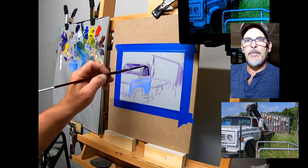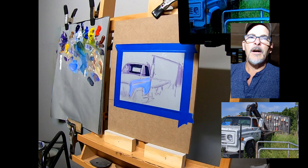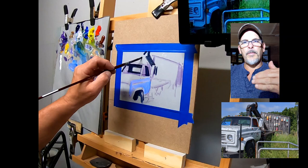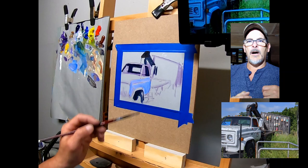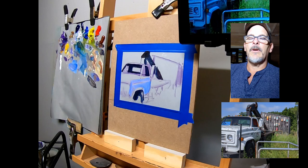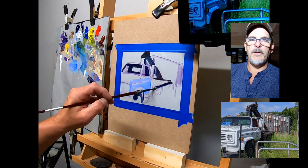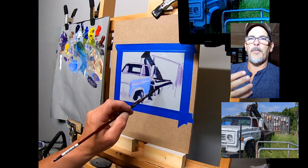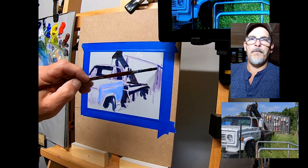I tend to get my darks in right away to give me a key to base the other colors on. I wasn't really interested in a super accurate color representation of the truck — I wanted to make it more lively. Sometimes in my paintings I can be a little too naturalistic with color, so I really wanted to make it more energetic. In the reference photo the hood of the truck is pitted and rusted with rust spots, but I left those out because I didn't want to disrupt that small shape that will be a highlight later on.